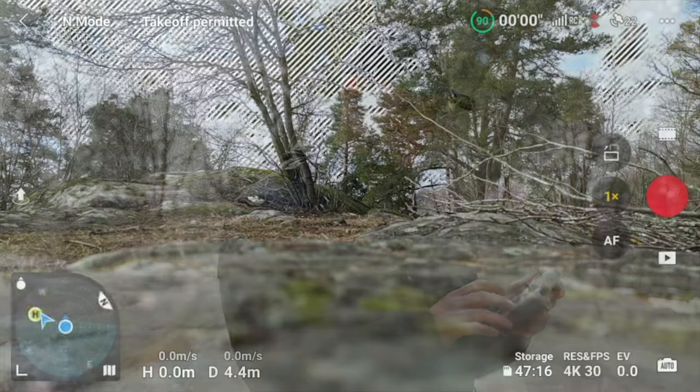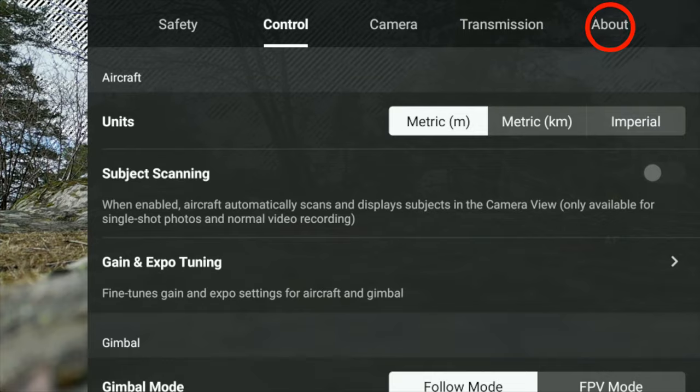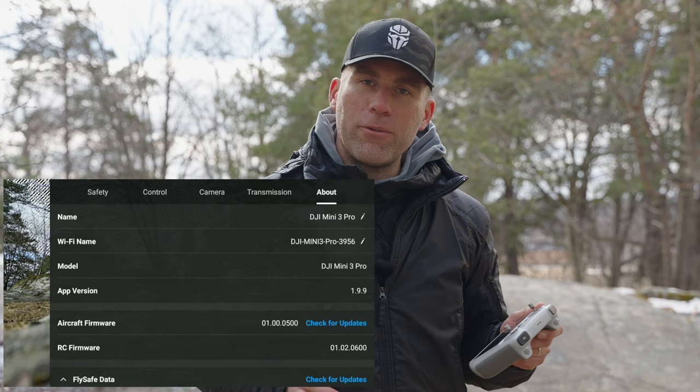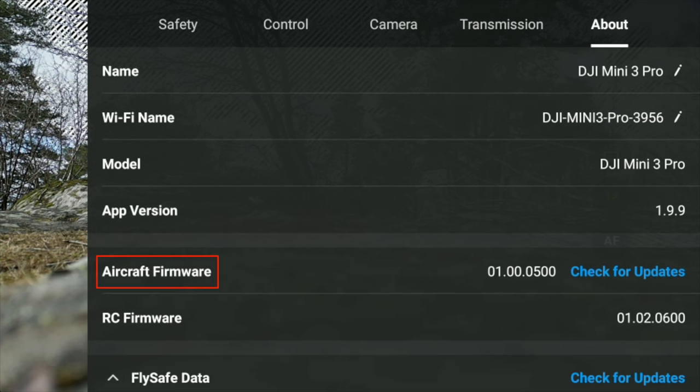The first thing you need is the upgraded firmware version. Once the update is complete, go through the start screen, tap the three dots at the top right, then go into About and confirm it says aircraft firmware 01.00.05.00.